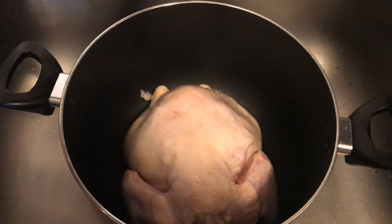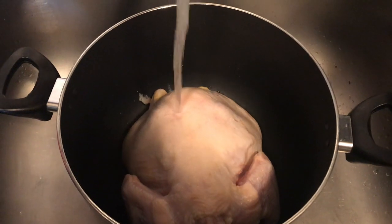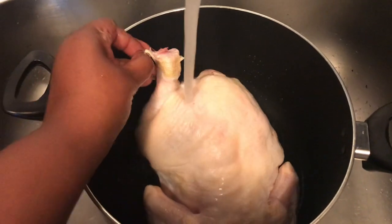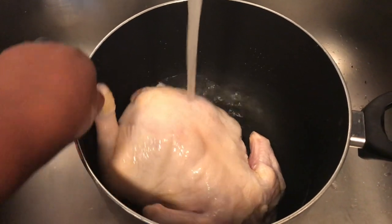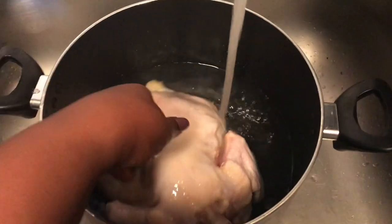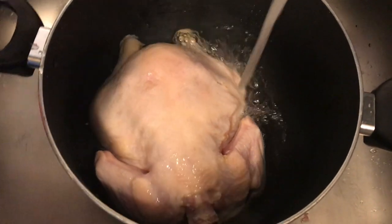You'll also need some wide egg noodles. Off camera I did rinse off my chicken. I know it's like a controversy — do you rinse off your chicken or do you not? Yes, I wash my chicken off. Now I have a big pot — I don't know exactly how big, but it's a pretty big pot.